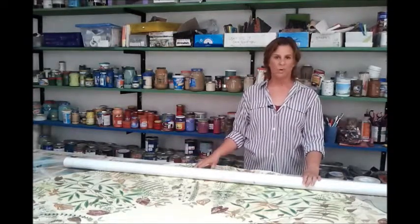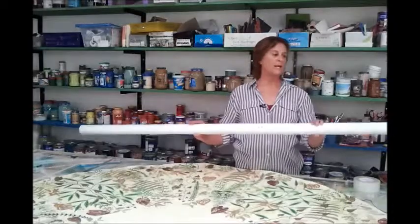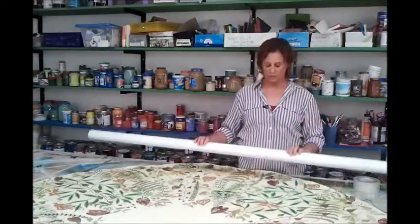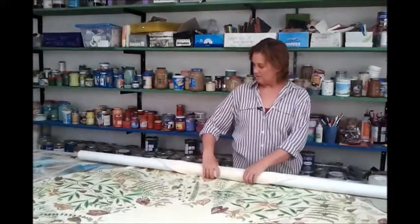This is a six-foot round rug that is being shipped to Los Angeles, and the first thing we do when we pack the rug is we use this hard plastic PVC tube. We're going to roll the canvas rug on the tube tightly.